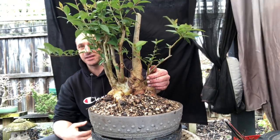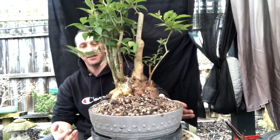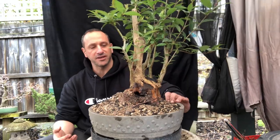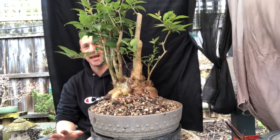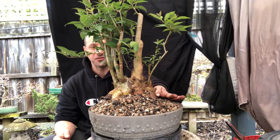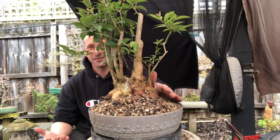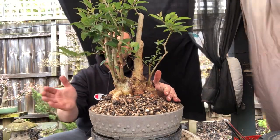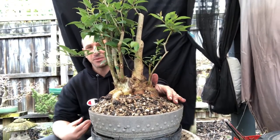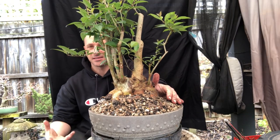I can easily move and manoeuvre the tree around in the round pot, spin it to find the front — it opens up a lot of options. I can't really work on it now because I've just repotted it; I want it to establish first, and once it's established I can do some work. I want to develop some of these branches — it's quite tall still and I want to reduce that — but I'll let it recover for a month or two. You saw the roots: they grow really well. It pretty much had no roots when I dug it out of the ground, and now it's kicked along really well.